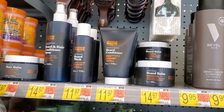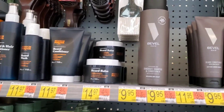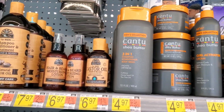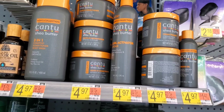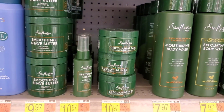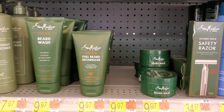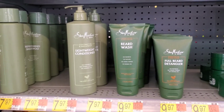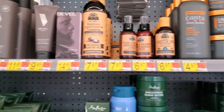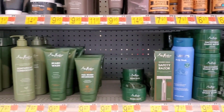Look what I spotted at Walmart — they have all this stuff for men! They have beard wash, beard conditioner, beard balm, beard oil, all kinds of stuff. I didn't even know Shea Moisture had a men's line. They also have exfoliating pads for $10.97. They've got a lot of cool stuff for men — I'm probably going to grab a few of these to put together another basket. What do you think?